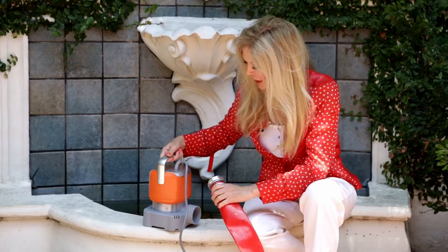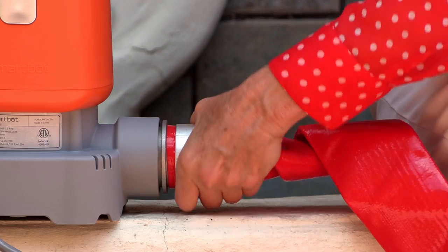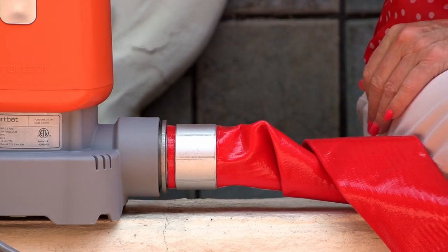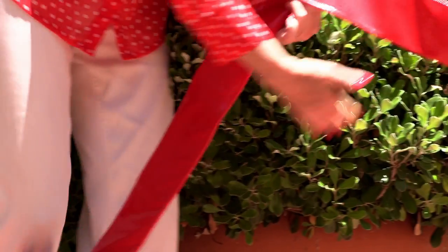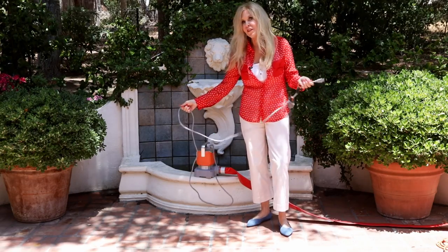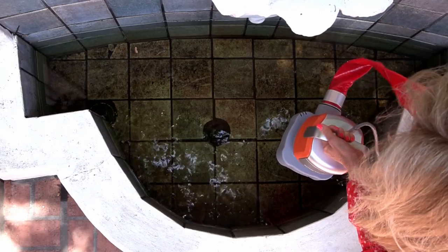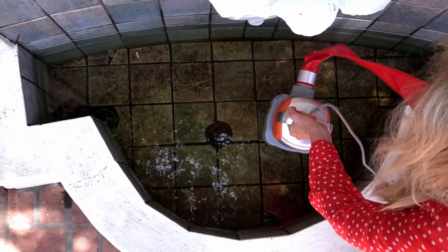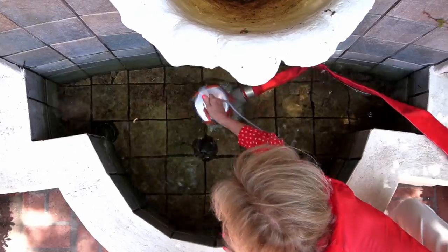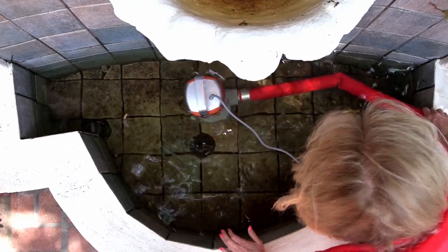Now it's time to thread the hose into the back of the pump. You turn it clockwise about six turns and it's in and tight. Give the hose some breathing room because you don't want a kink in your hose. The cord is heavy duty and extra long. I have about 10 inches of water — this pump will go on automatically whenever it's in two inches of water. Let's put her in, and I'm going to plug it into my extension cord because the fountain is quite far from the house.